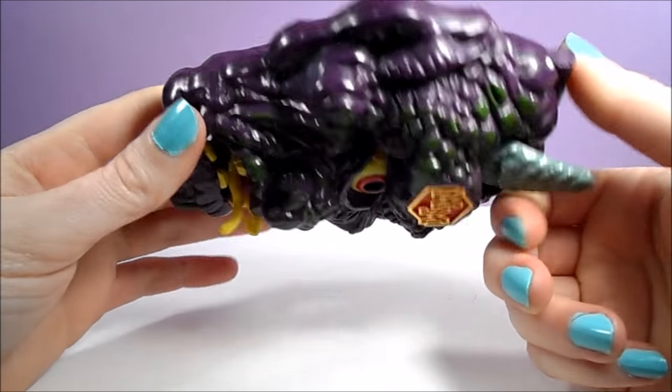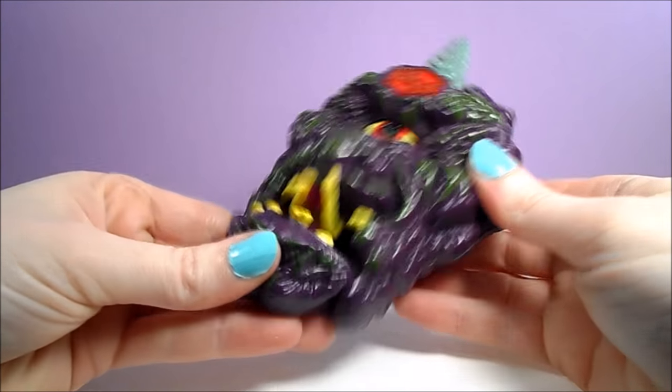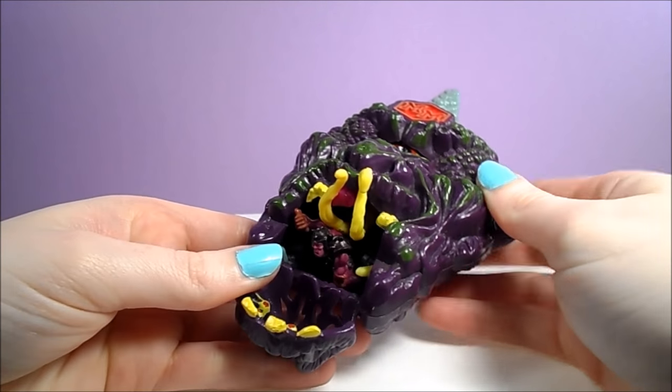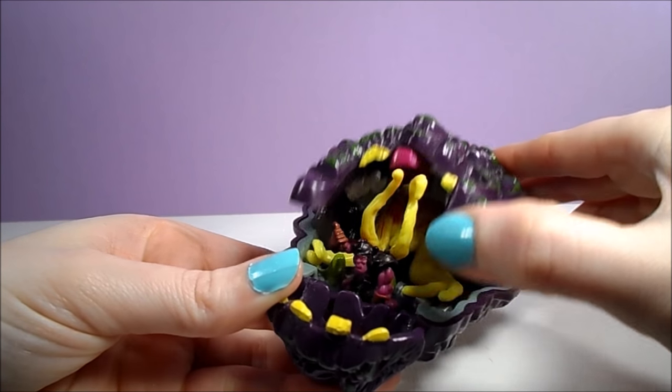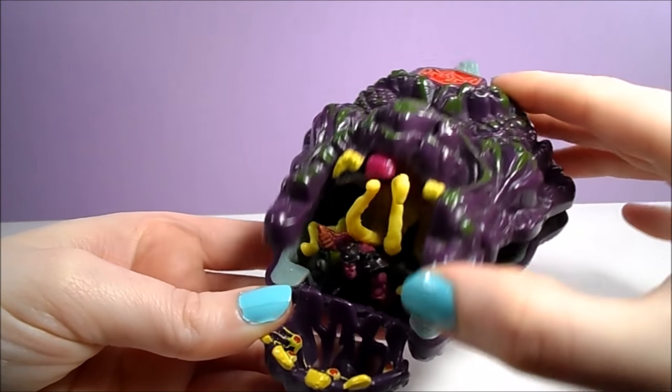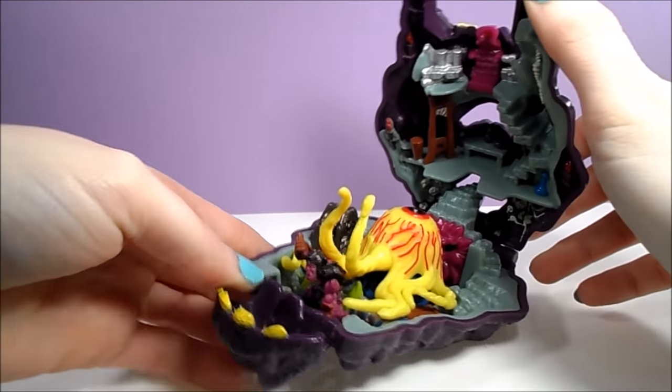The outside of the Doom Zone is the creepy purple face of the Cyclops. He looks like he might be undead, especially with those tentacles, or maybe it's maggots coming out of his mouth. Again, features from inside the playset are incorporated into the outer shell design, such as the horn, eye, and the maggots.